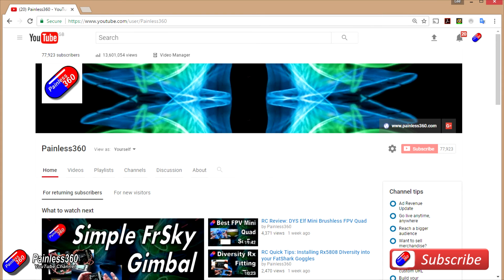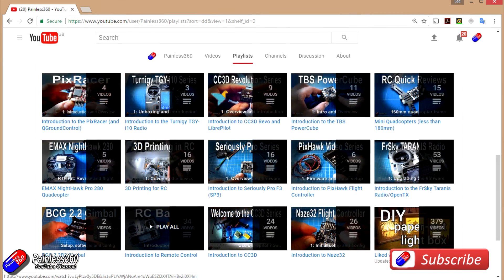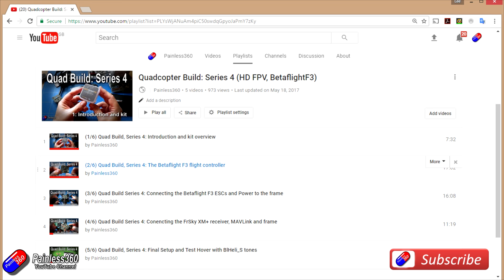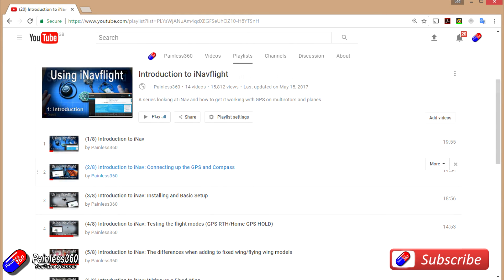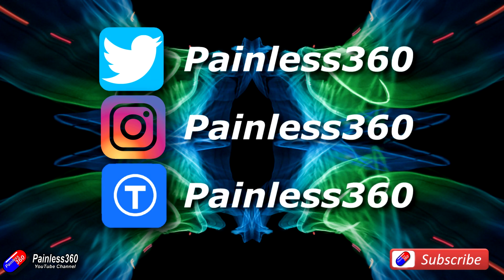Thank you for taking the time to watch this video and particularly for watching right to the very end. We try to release a video on Tuesday and Friday, and sometimes one or two extra ones in a week as well. All of the videos on the channel are organized into easy-to-use playlists by subject. If you like what we're doing, please like and subscribe and tell others about the channel. We're available on Instagram, Twitter, and we share all of our 3D designs on Thingiverse.